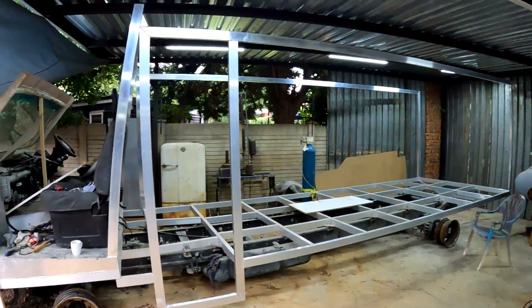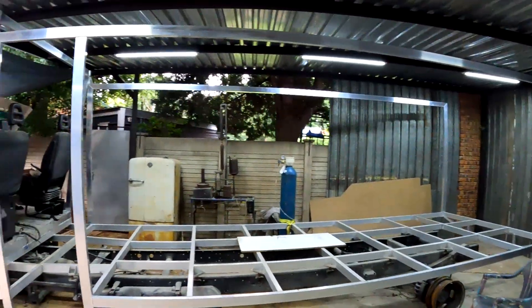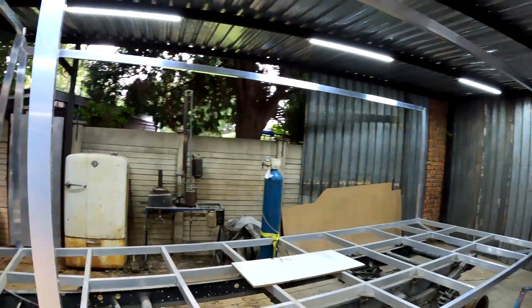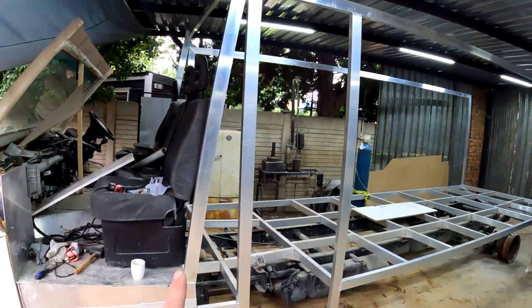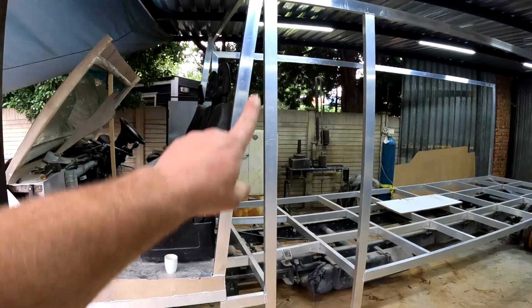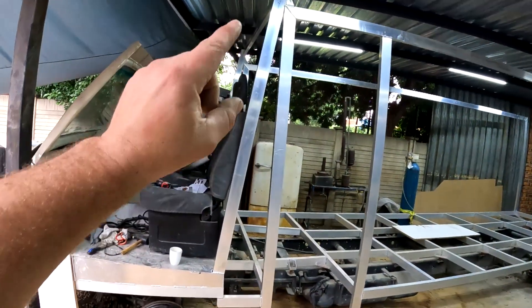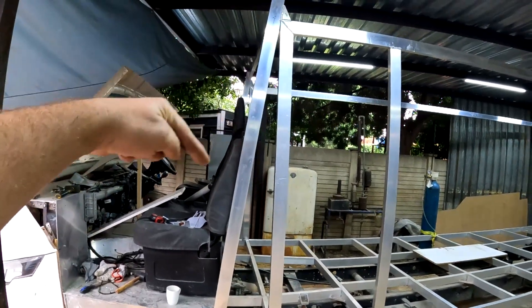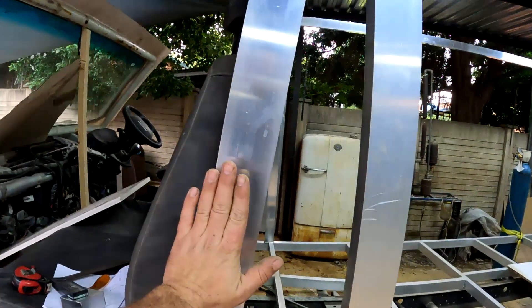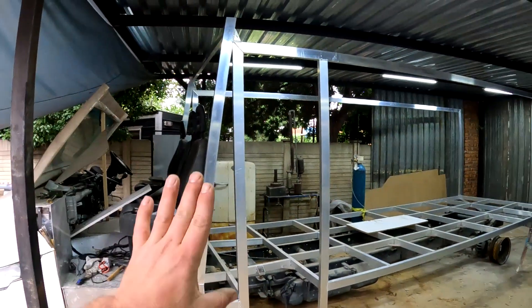Okay guys, there we go — I am done with the frame, at least one stage of it. I have finished up welding the whole frame together and it really is starting to look like business. I have put these extra poles — uprights — up here just to triangulate the strength of this whole structure. It's also going to make for a nice mounting spot where we can put the seatbelts, and it adds a little bit of support on the sides for side impacts.